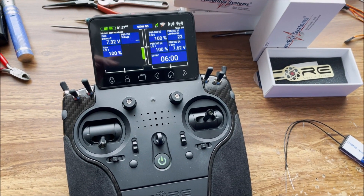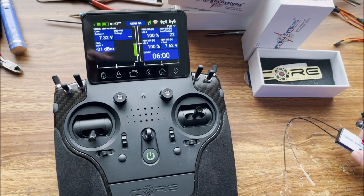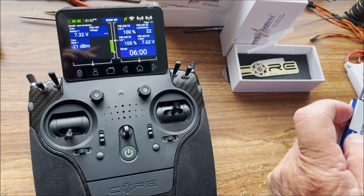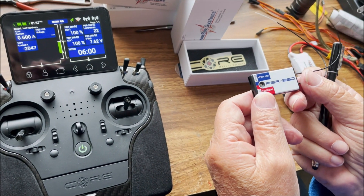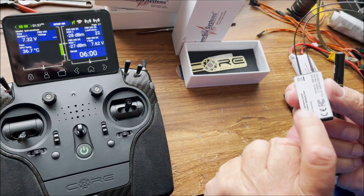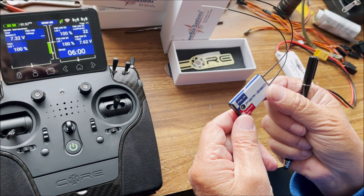Recently we've received a notice that Powerbox is recalling a range of 26-channel receivers, the PBR26D. This receiver is in the latest batch, which is listed on their website.